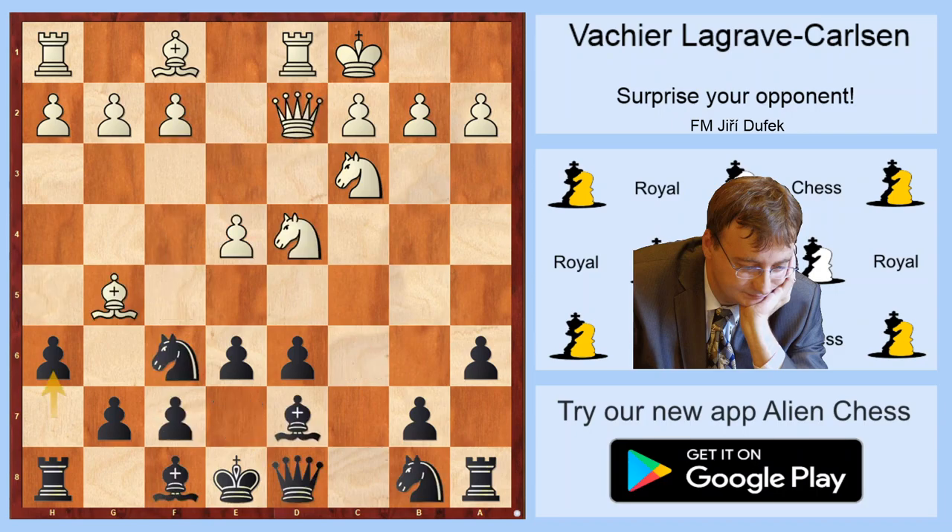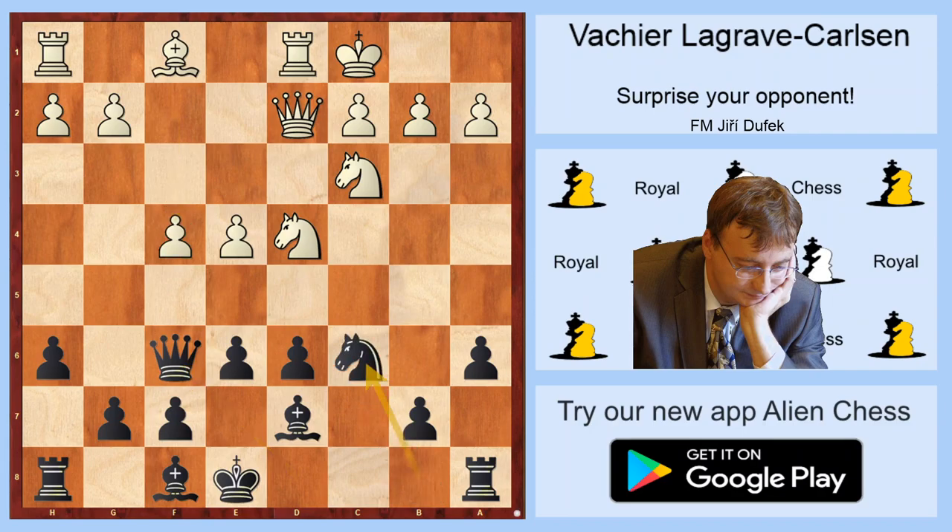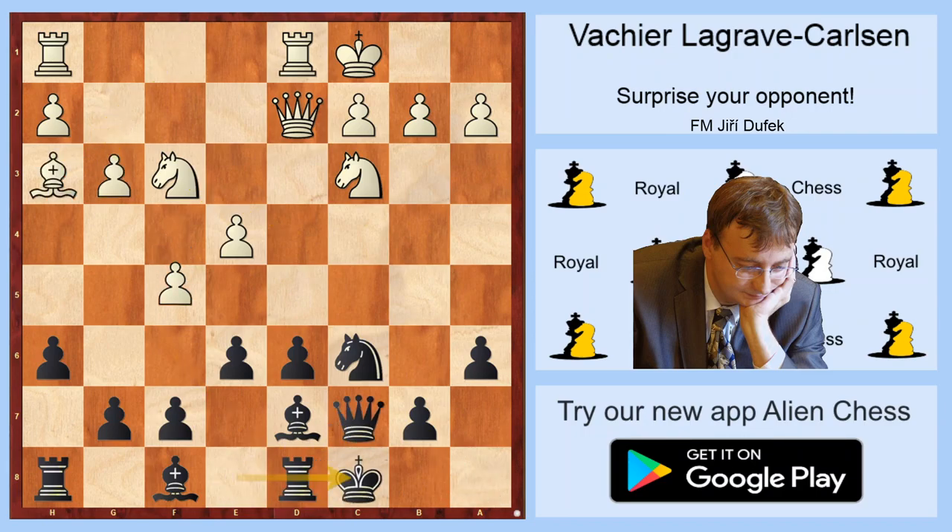That means that after h6, White can try Bxf6, but after Qxf6, f4 and c6, which transposes to Rauzer variation but into a sideline which is very good for Black. Even Kasparov in 1985 against Olafsson just went with four moves — after Nf3, Qd8, g3, Qc7, Bxh3 on castle, f5, Qb8 — the weakness on e5 and all Black squares is just very advantageous for Black.